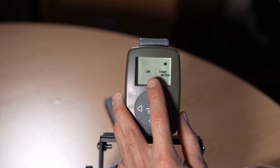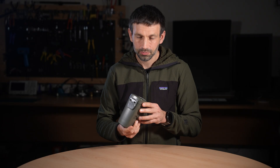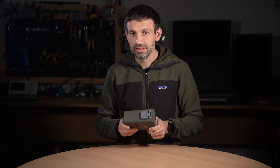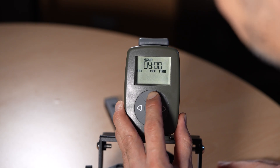Version 4 also includes a built-in clock, letting you define an active time window down to the minute. For example, you could have it operate only at night by setting a time, say from 6pm to 6am.